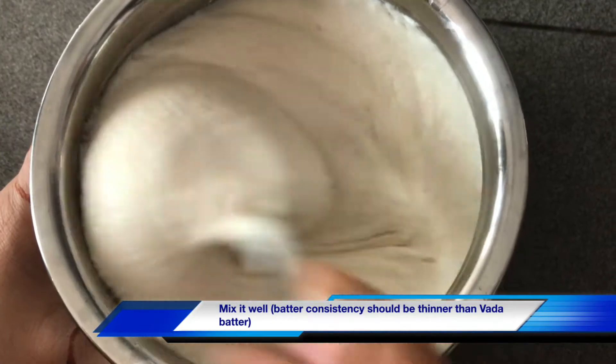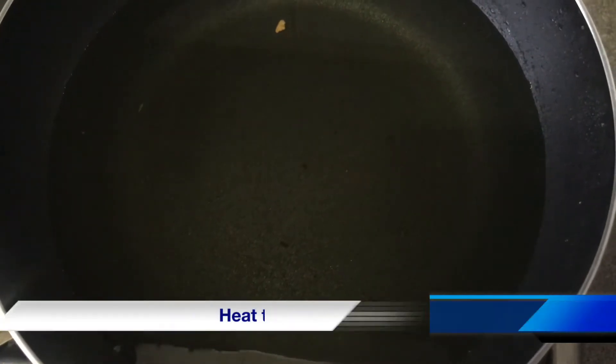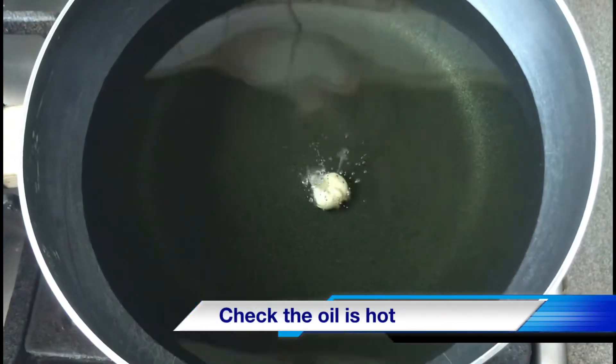We have to take more oil for a while. Now let's get an oil to deep fry. We have to get a little bit of the oil on this counter.